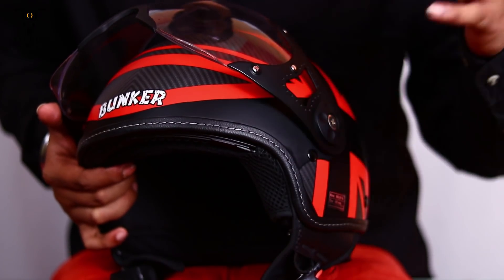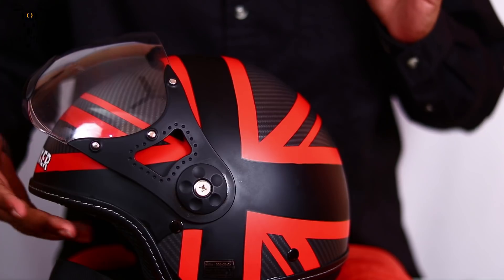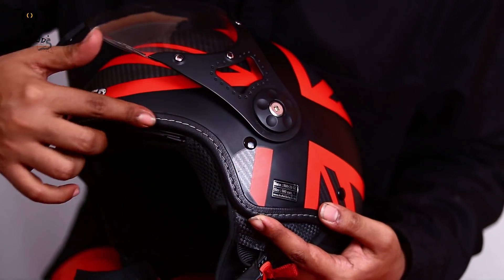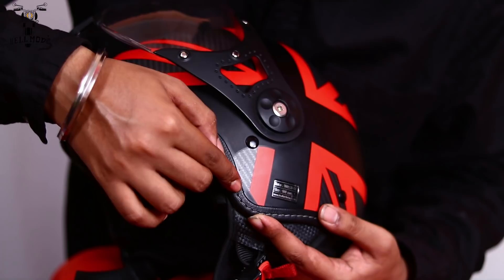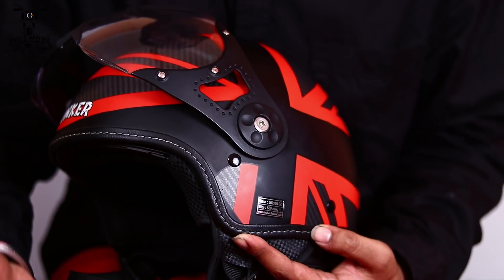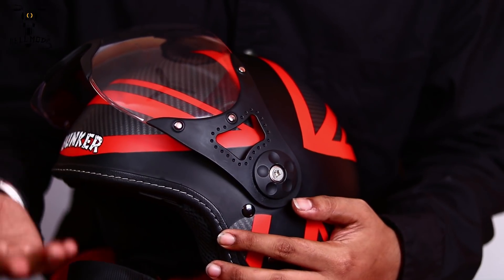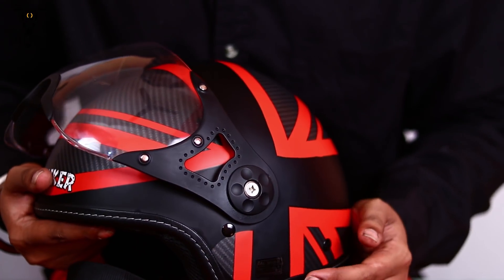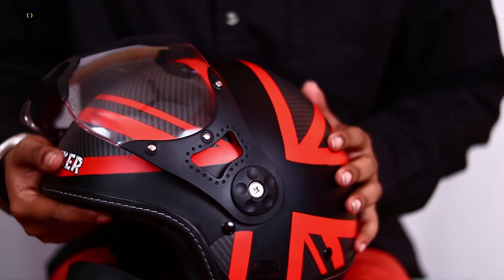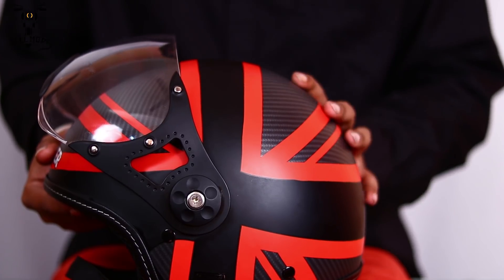Coming back to the look of the helmet, this helmet has a retro finish look as you can already see. It also has a leather strap built in and normal stitching on it, which makes it more retro. It really looks cool if you are going on a cruiser or maybe you are a normal average city commuter. This helmet really looks good with the graphics on it and also the carbon fiber finish on it.